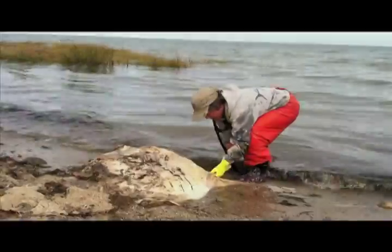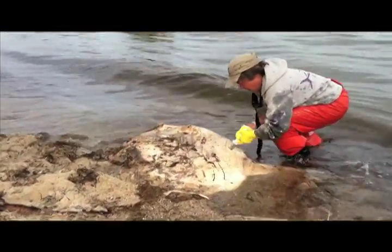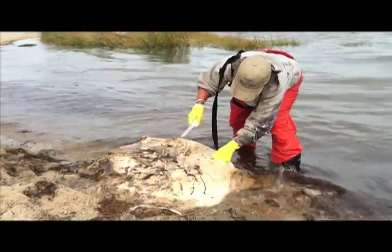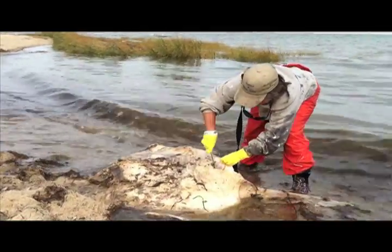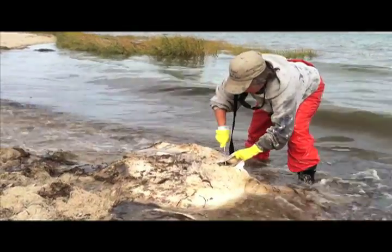If you want to get inside the animal and actually examine any of its internal organs, you have to cut through the skin, which is easy, but it's that reticulated collagen which can be hard. On a fresh animal — and this is not a fresh animal — it's almost like sheeting. You cut and then you pull off this reticulated collagen.